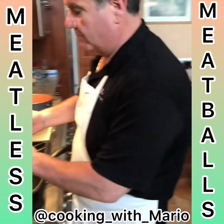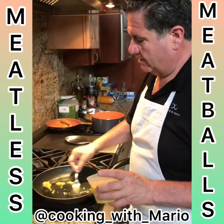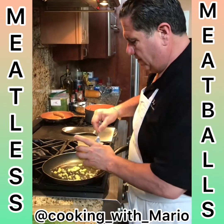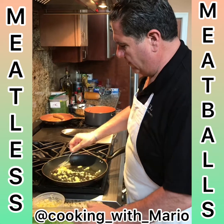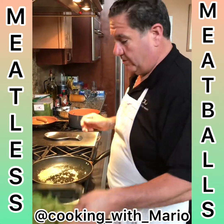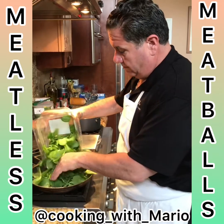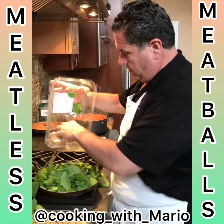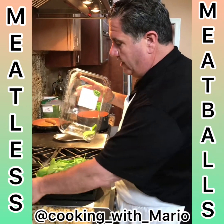We're gonna sauté some spinach with fresh garlic. I like my garlic — I like how my wife does it. Here's the spinach. This will shrink down to almost nothing.